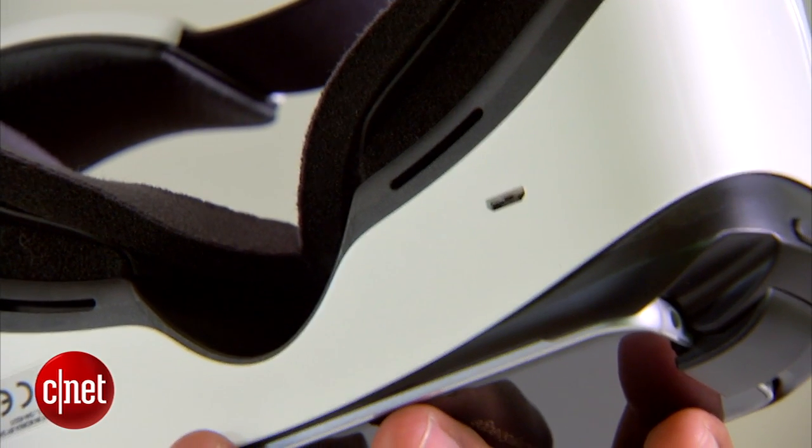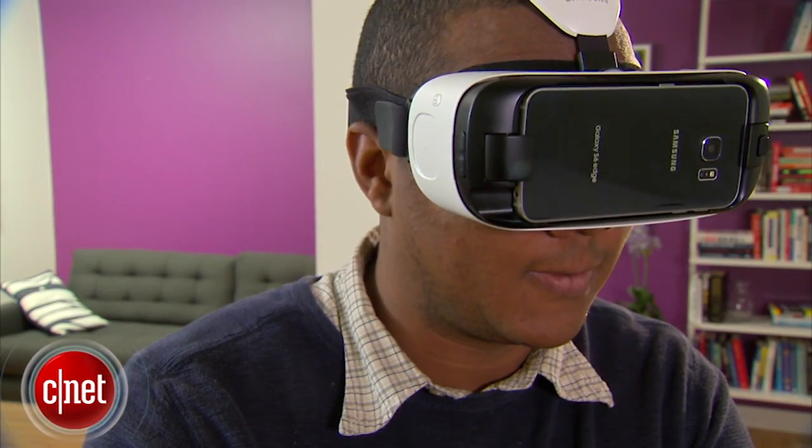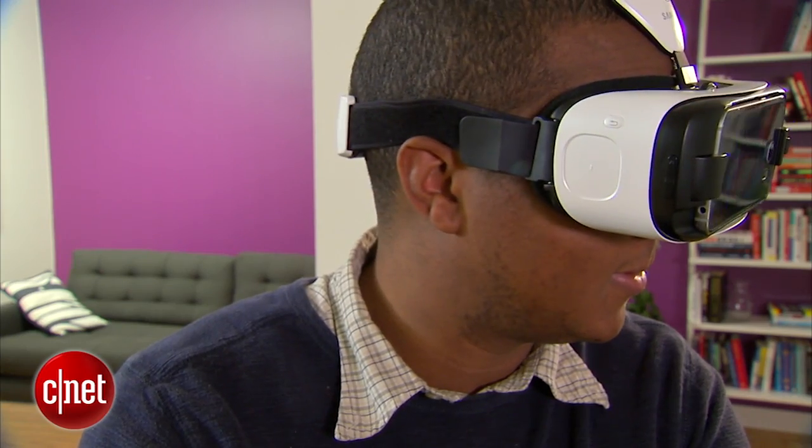There's a micro USB port on the bottom of the headset, but I was told it won't actually charge the phone. It'll just keep the battery from draining so you can keep playing for as long as you're willing to be tethered.